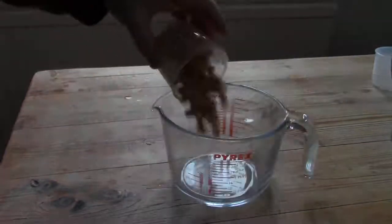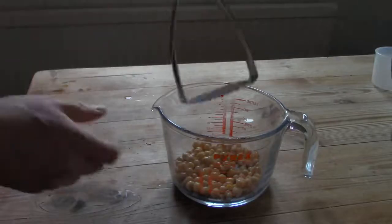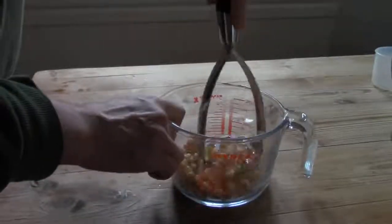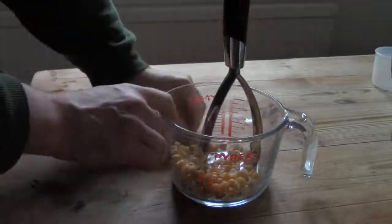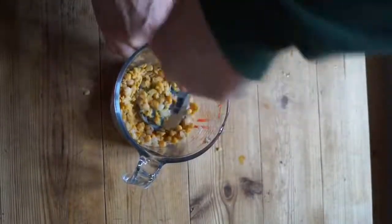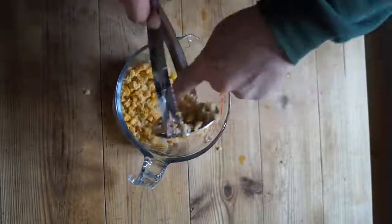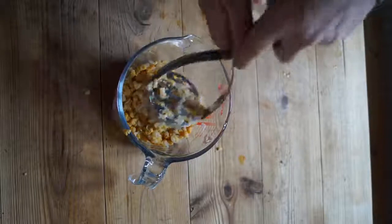Today I'm making what are probably my most expensive version of these burgers, because of the ingredients. Lots of nuts. The important thing is, this recipe uses the same method, irrespective of the ingredients chosen. Today I'm using nuts, but I could have used cooked grains and pulses, or beans. It makes very little difference in the end, except for the price.